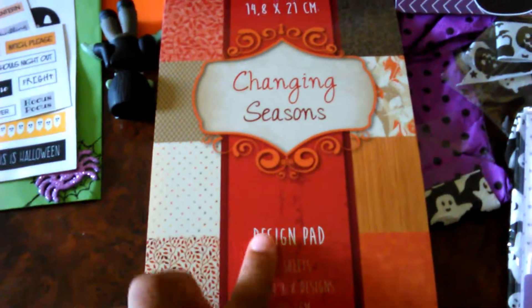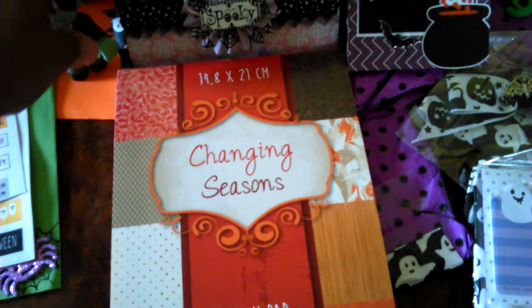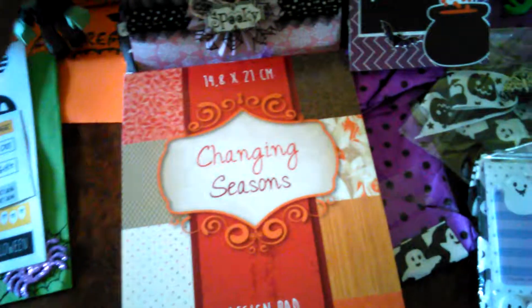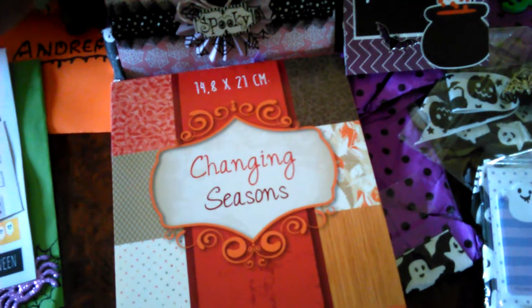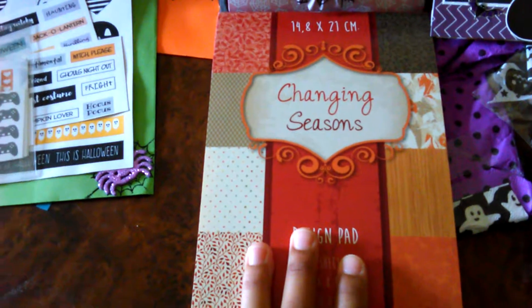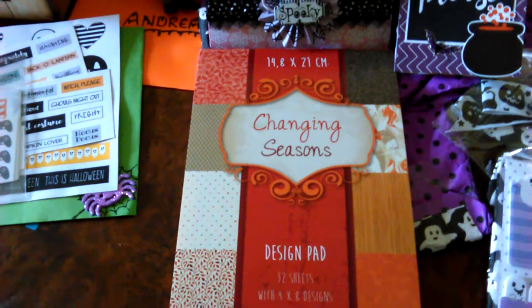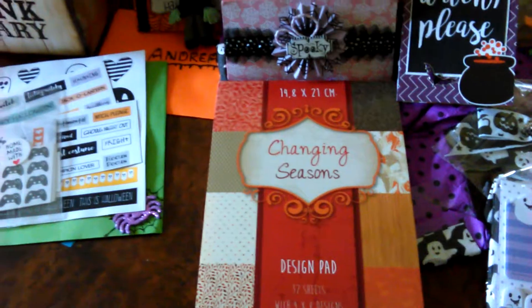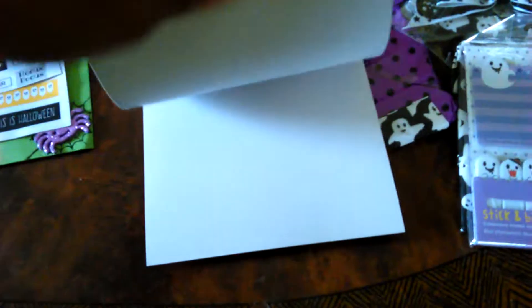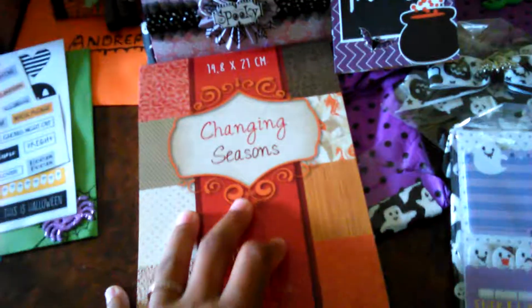She sent me a paper pad, you guys, and I'm really excited about this especially because, like I told you in my last video, I'm crafting right now. There's a craft fair coming up in just two or three weeks and I don't have any inventory at all, so I'm gonna use this to make — what are they called? — Thanksgiving cards. Look how pretty these papers are! There are four sheets of each one. That's a beautiful collection, thank you Pip.